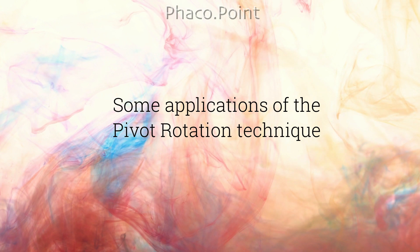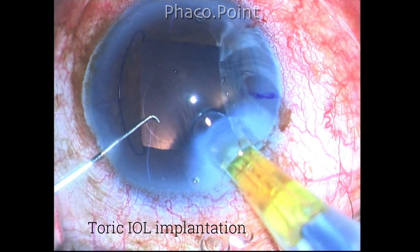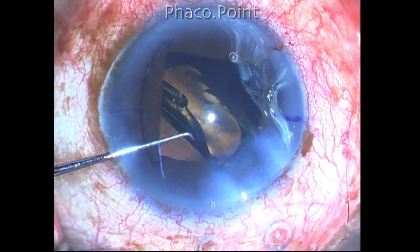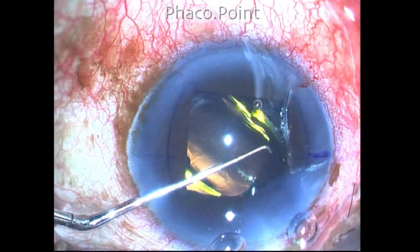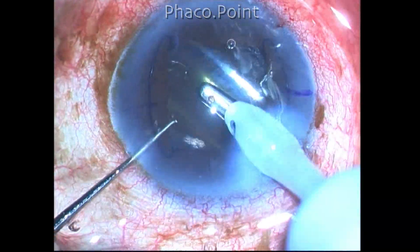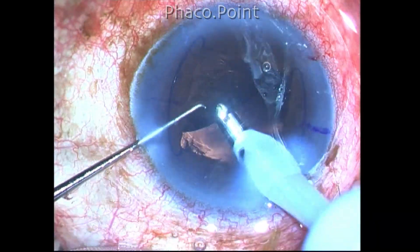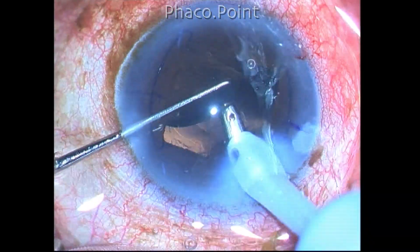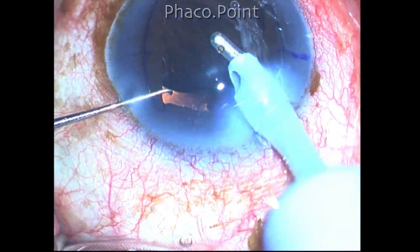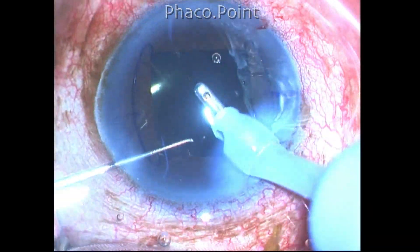Now let's look at some applications of the pivot rotation technique. The most important application is in the implantation of the toric intraocular lens. Once the toric IOL is implanted within the capsular bag, the pivot rotation technique allows it to be rotated to the desired axis of placement. The lens is adjusted for parallax and dropped into place. Even if you overshoot, you can tilt the lens again and go back 5 to 10 degrees to achieve excellent alignment.